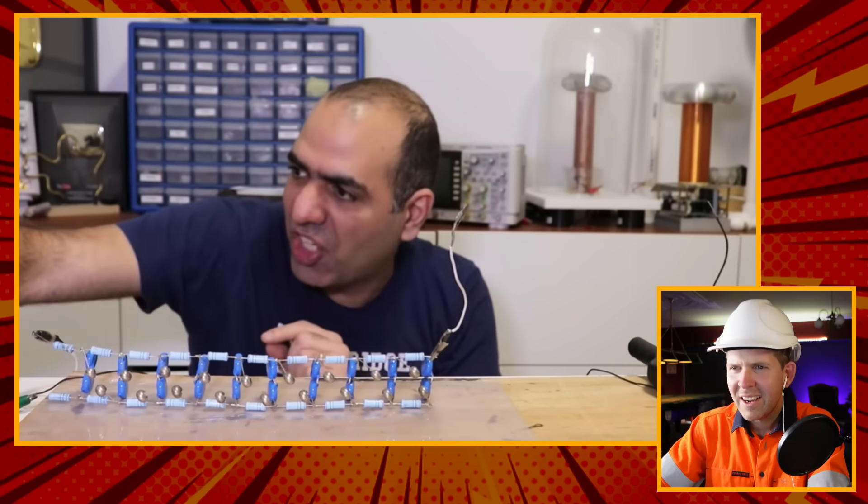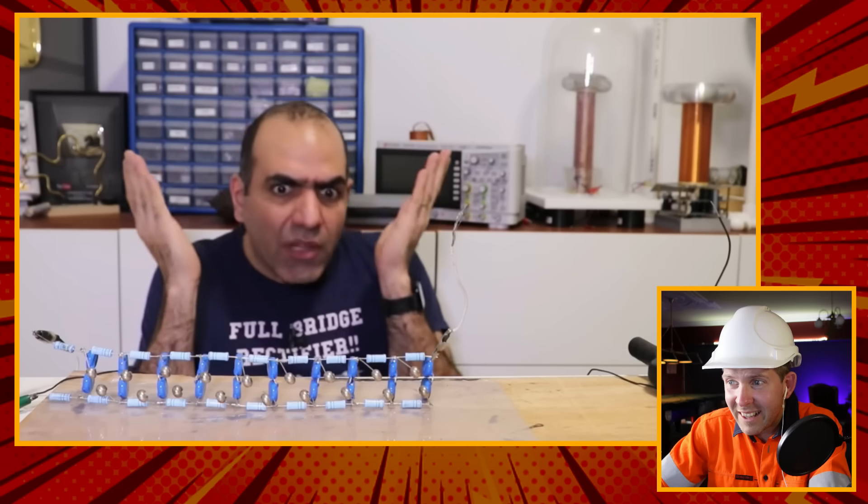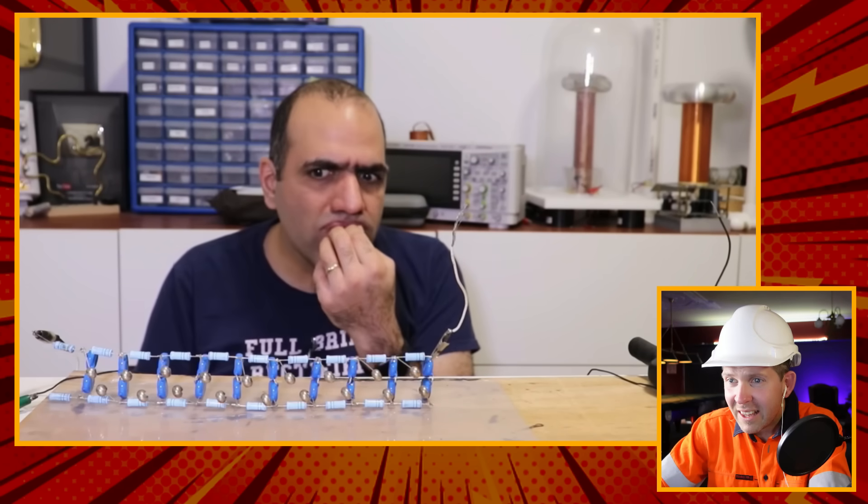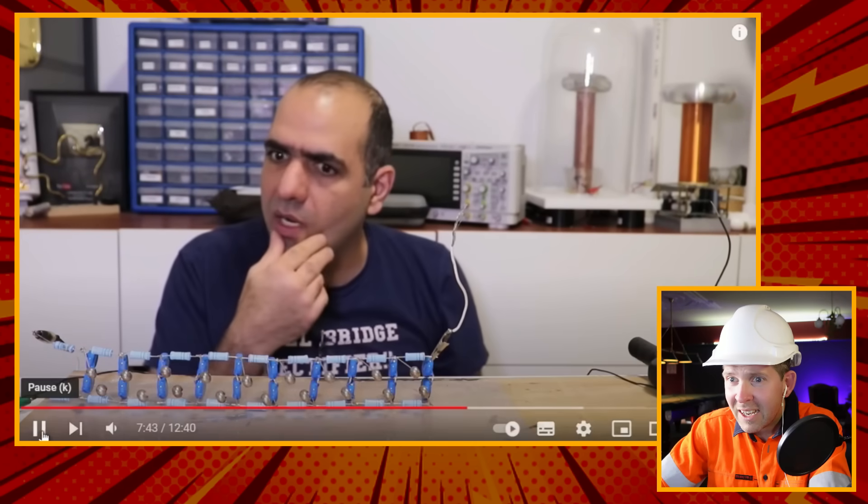ElectroBoom says: 'Here's my Marx generator ready to run - this is the output of the circuit and that's the ground, and hopefully there will be huge arcs between them when I turn on my power supply.' He can't hear the high voltage - the gaps might be too wide. This is what I was saying - how does he know the right gap size? It's only going to charge to a certain voltage, so he has to test the gap. He raises the power supply to give more voltage output.